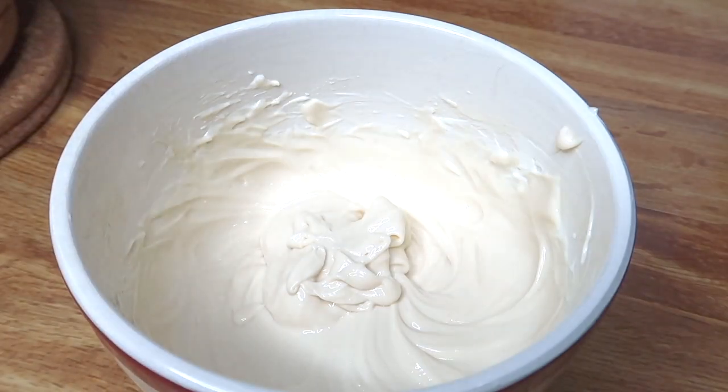Once that's all mixed together, you can set that to the side or put it in the refrigerator. We're not gonna need that until later.